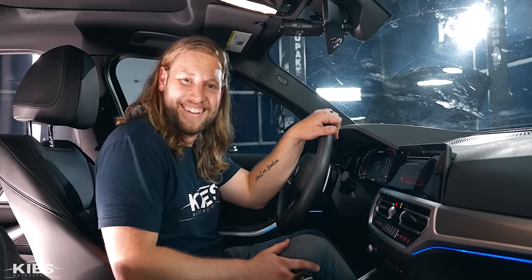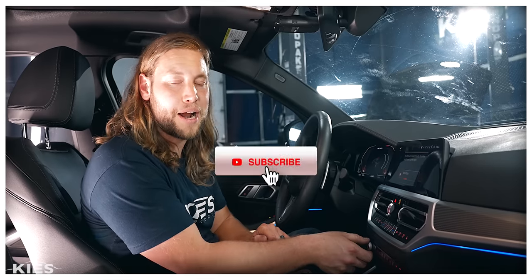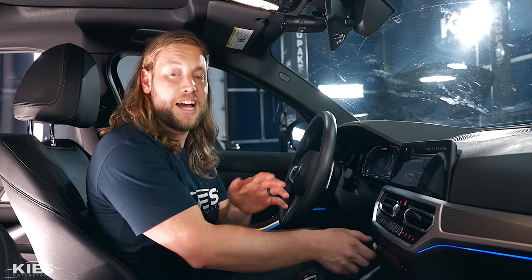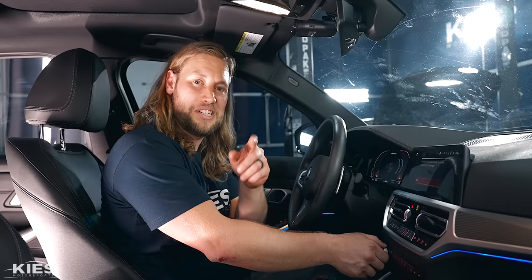Anyway, once again my name is Brian, that's Zach behind the camera — thanks for watching Keys Motorsports. If you like our videos give us a thumbs up, make sure to subscribe for more BMW content, and visit us at keysmotorsports.com. For links to all the products and tools we used in today's video, be sure to check the description below. I'm going to listen to the song, but I'll see you in the next video.